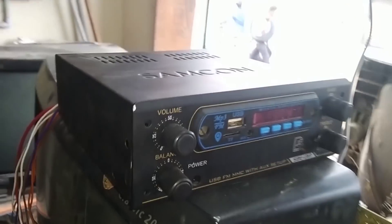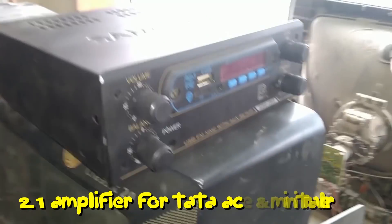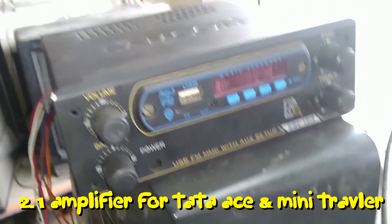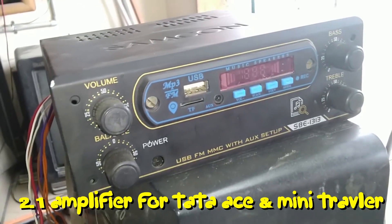This is for the 2.1 amplifier. Hi guys! Welcome to Thamilun Music Mix. Let's check the 2.1 amplifier. This is the 2.1 amplifier and I'm going to show the wiring details in this video.